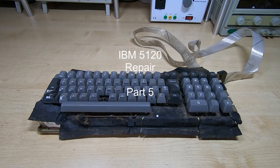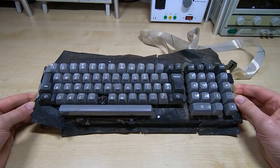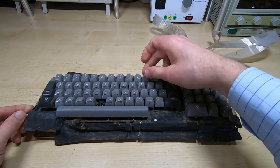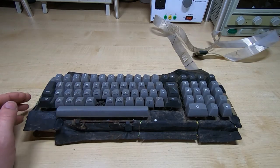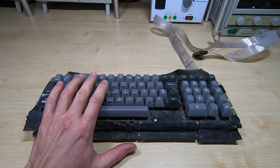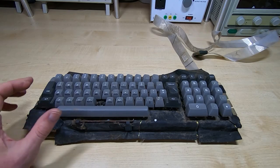This is part five in a series of videos repairing and partially restoring an IBM 5120 computer. In the first four videos I got as far as stripping the unit down - it was in very poor condition. This is the keyboard: it's very dirty, quite a few keys are bent over to one side, and there's a missing B key. If anyone has a B key or needs keys for this, I'd be interested in buying them. The next step is to get this keyboard sorted and refit it to the chassis.